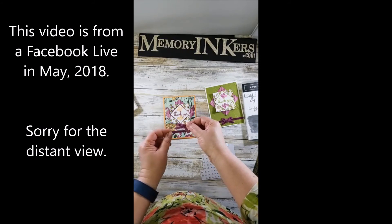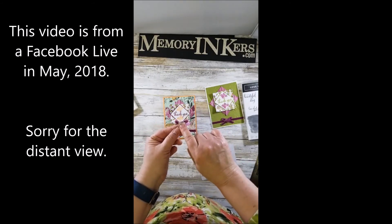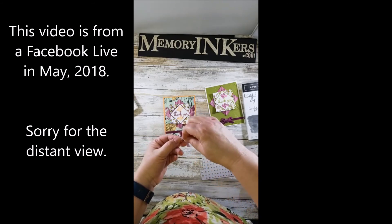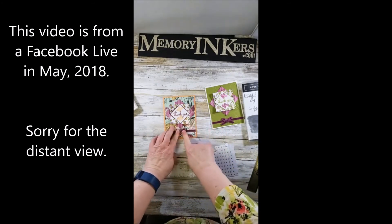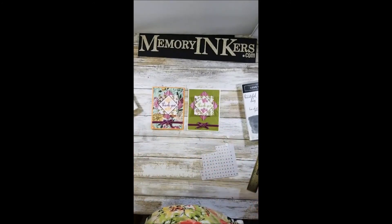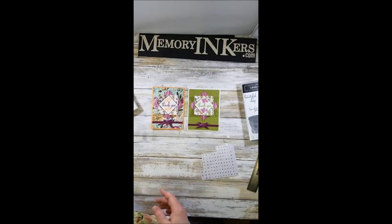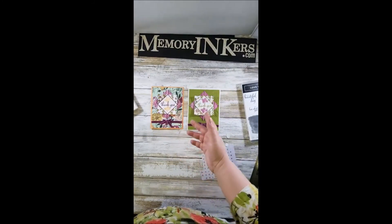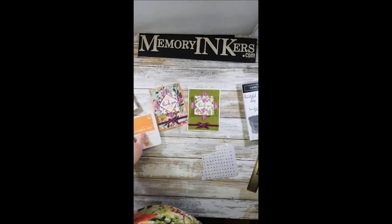Lastly I'm going to put on the bow. I don't like my bows to come untied, so I put a piece of Tear and Tape on the back — it holds the bow very well. Because it's across the tie and part of the bow loops, it keeps the bow from untying. After a little fiddling, there are the cards! It's a very simple fold: a four-by-four square scored diagonally at one inch and one and a half inches on all four sides, then folded over.